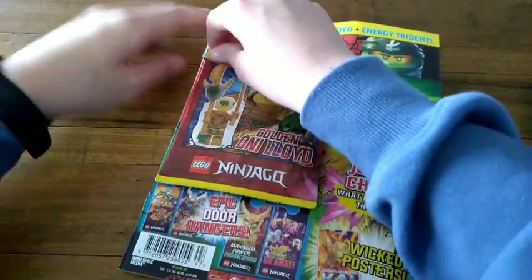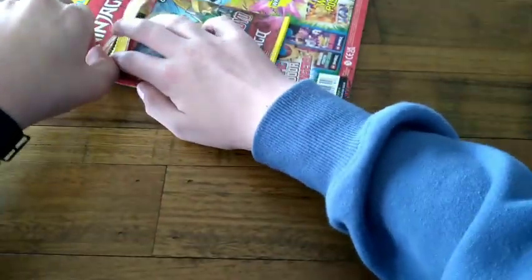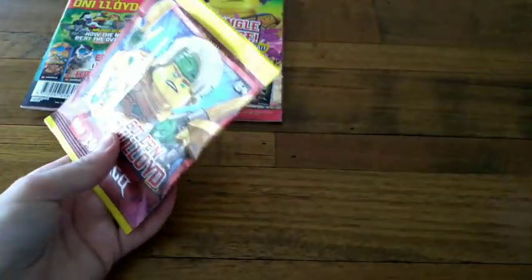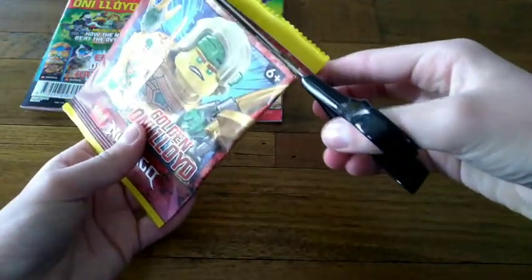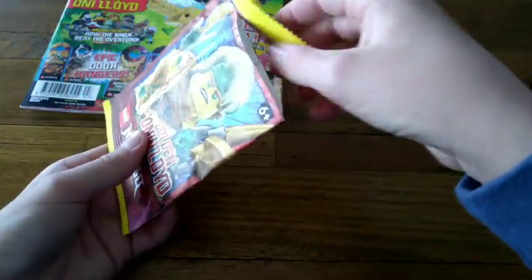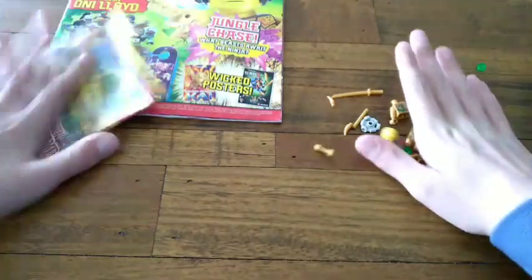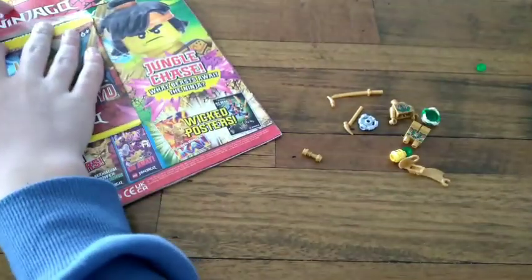I'm trying to catch up on everything because I've just missed time on YouTube — I've got videos and stuff. So, the golden Lloyd. I'm just going to pretend I'm going to open it because I already cut this open on video. Let's see what we get.